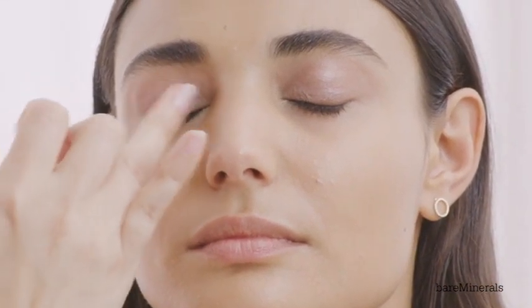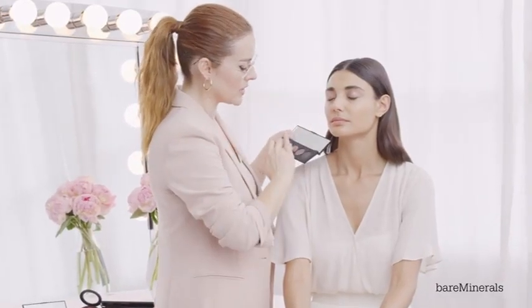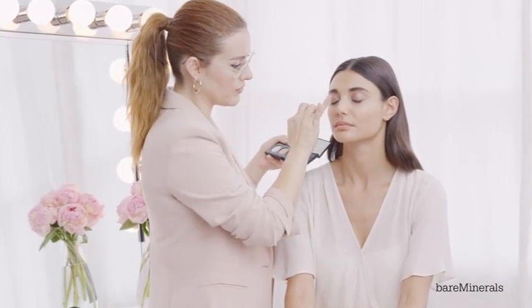I'm going to focus a lot in the inner part of the eye, right in the center. And the best thing about this is there's no fallout at all because it's almost like a creamy, whipped texture that you can feel — it's literally so soft.